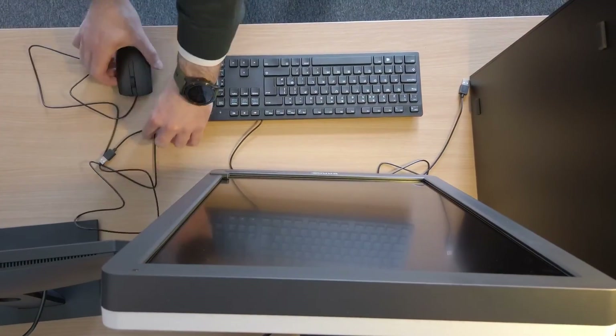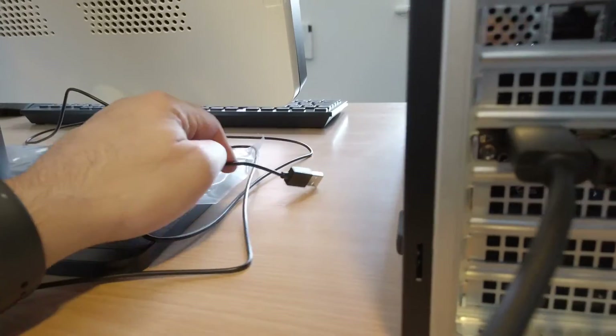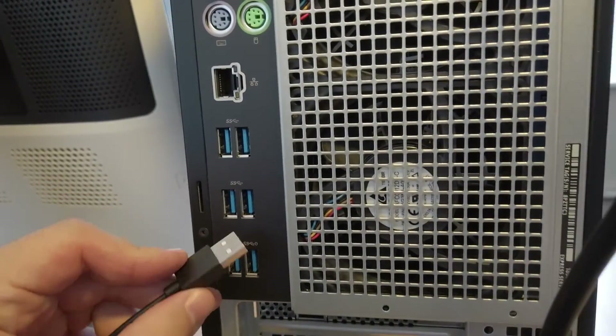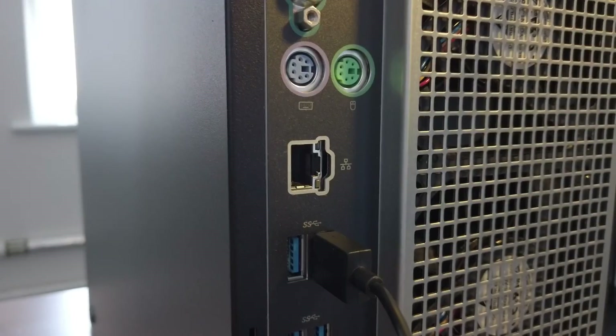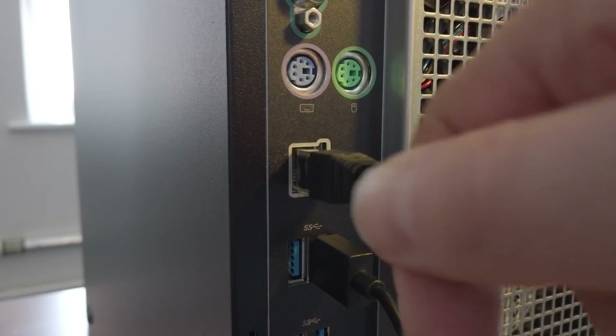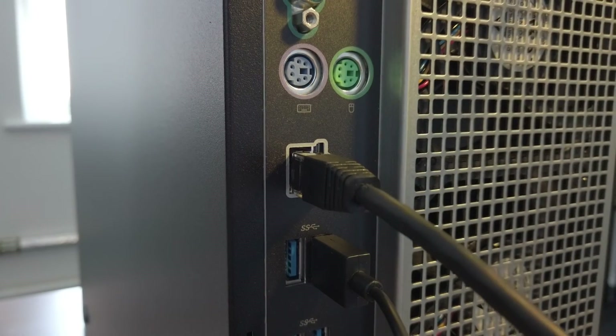Bring out your peripherals — all of these connect via USB. Plug the USB cable into any of the many available ports, and finally connect your ethernet cable to the network port on the back of the computer.